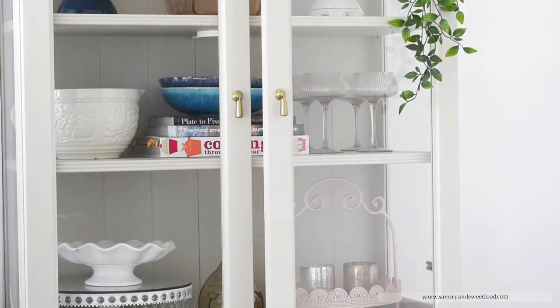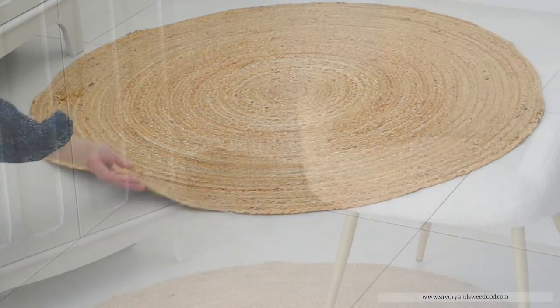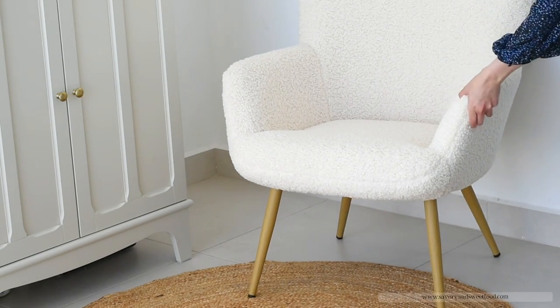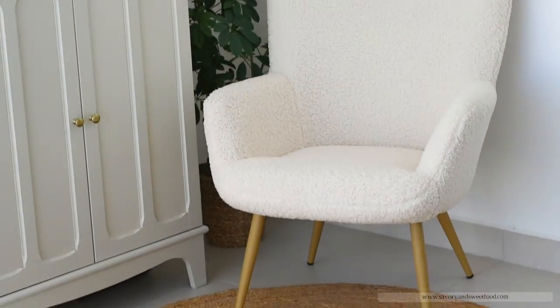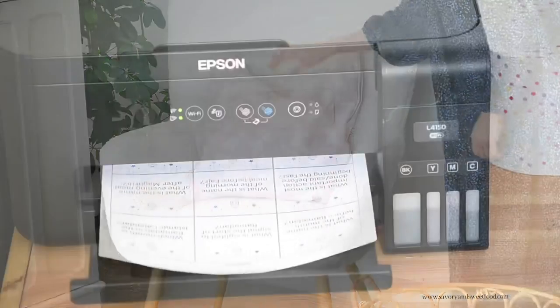First thing that I did was I sold my old shelf where I used to keep few of my crockeries. Then we transferred this ivory colored Ikea shelf inside the office. Then I placed a jute round rug. Then we placed a bouclé chair — I like to call it a teddy bear chair — which I got on a bargain from JYSK.